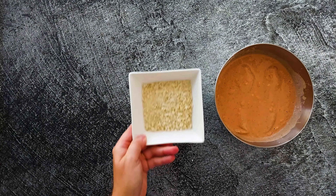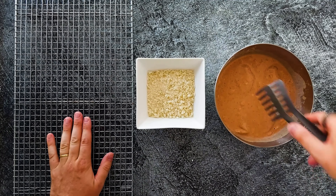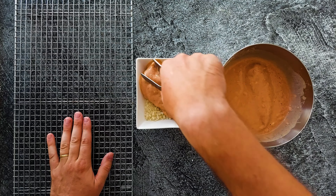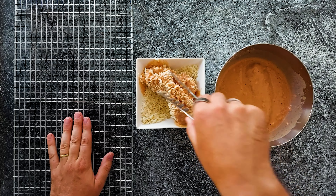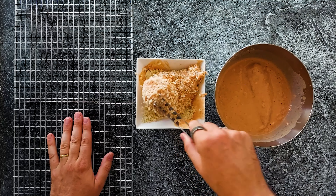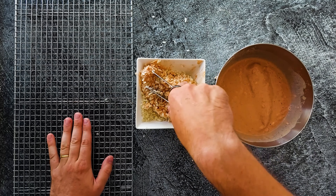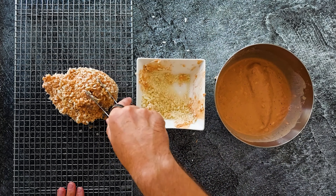Now grab your marinated chicken, your panko of choice, and a wire rack. Take a chicken breast, put it in the panko, and really cover it — squeeze it in, push it in, turn it around, flip it around, push it in again. Really cover the whole chicken, because all that panko is gonna make it crispy and we want crispy chicken. Let it rest on the wire rack.